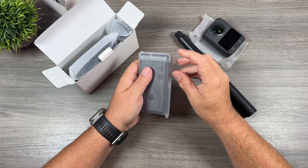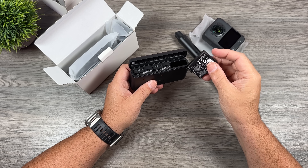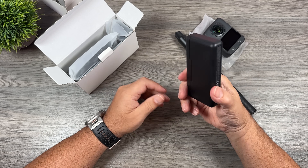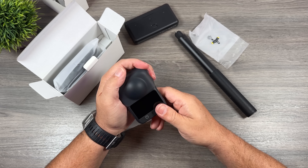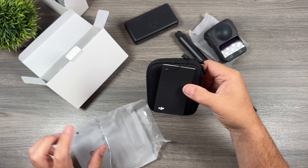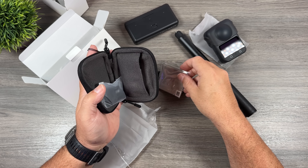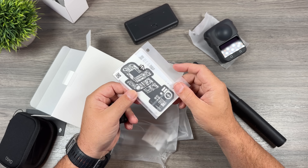First up we have the charging case with all three batteries inside — and yes, these batteries are compatible with some of their previous action cameras: the Action 5, Action 4, and I believe even the Action 3. We also have a lens guard to keep the lenses protected when in a camera bag. There's a nice little carrying case for the camera, inside of which we have our USB-C to USB-C charging cable and a cleaning cloth for the lenses. And here we have their new swivel magnetic mount. Lastly in the box we have some stickers and some literature.